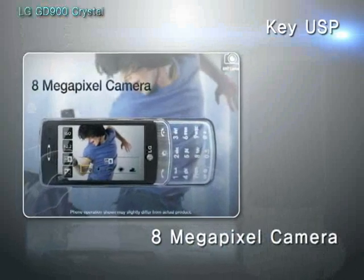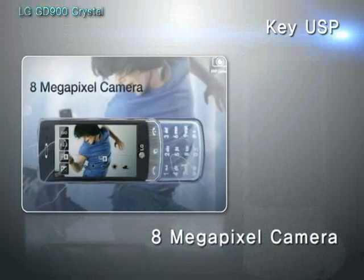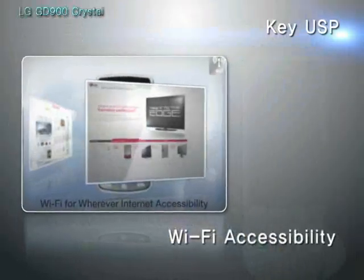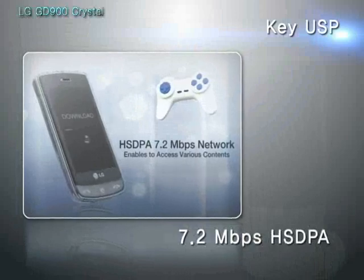The LG GD900 also boasts multimedia functions, including an 8 megapixel camera and internet access supported by Wi-Fi and 7.2 megabit HSDPA.